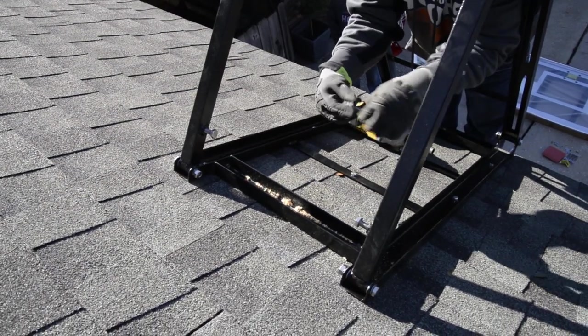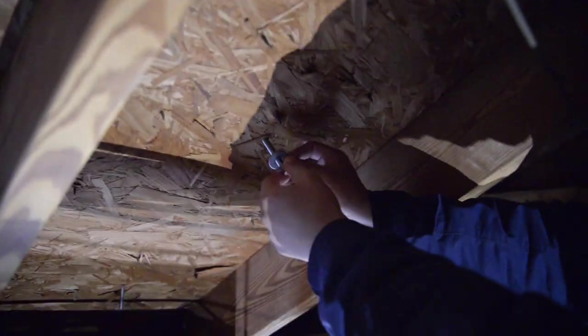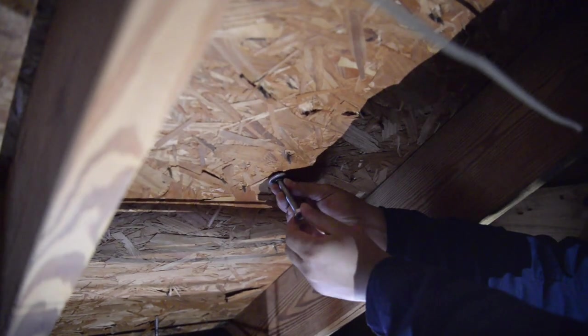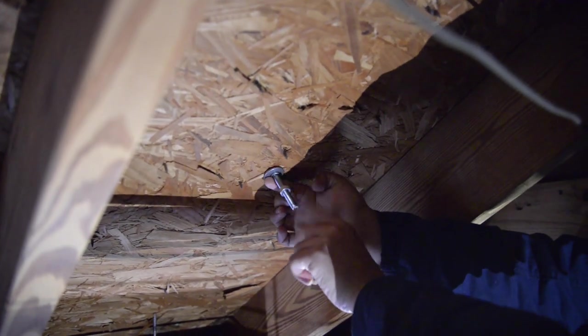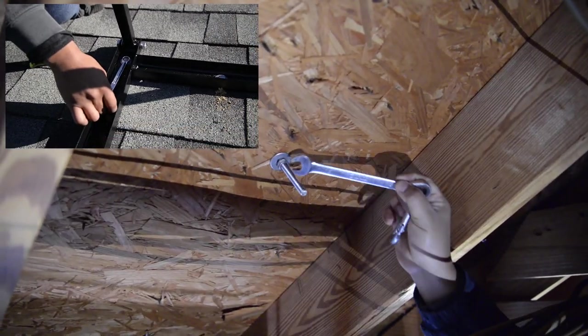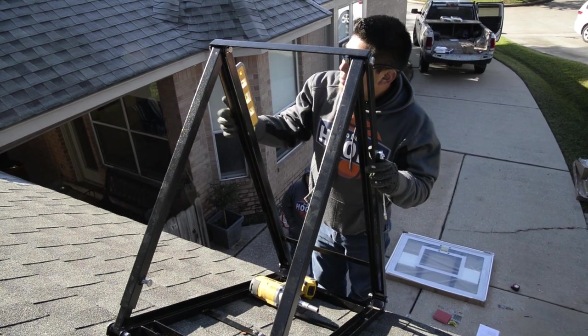Place your carry-through bolt through using one washer, and on the underside use a washer, lock washer, and a nut and tighten. Repeat this for all of your carry-through bolts.